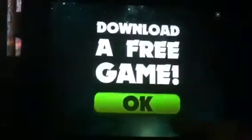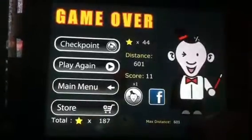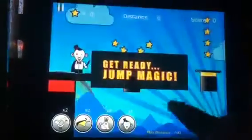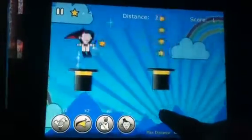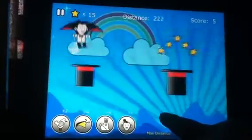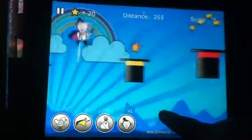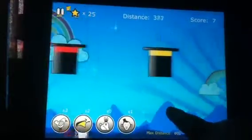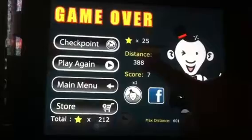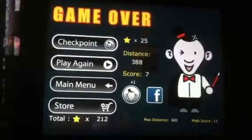Oops! You got 601 that time — that's pretty darn good. Alright, let's try it one last time and see if I can do any better. Not going to do it that time — only got 388 that time. So you get the idea for the game.